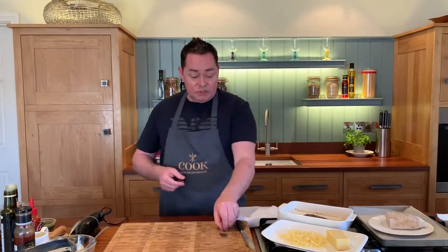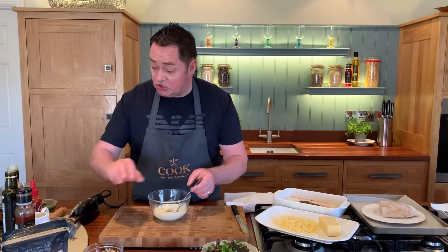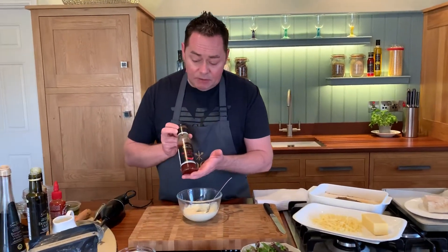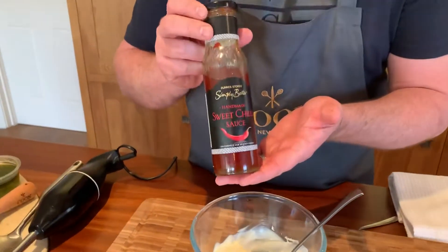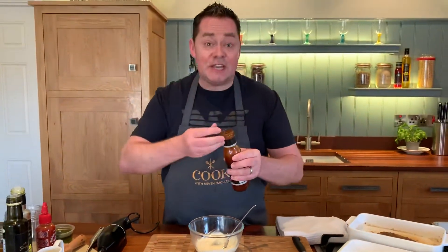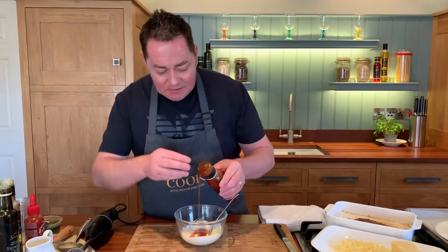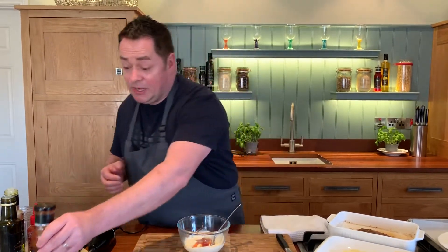Before I slice the chicken, I'll show you a little bit of sweet chilli mayonnaise. So just some regular mayonnaise, and this is some of the sweet chilli sauce from Simply Better — it's made by an Irish company called Full On Foods, based on the Kerry-Cork border. A nice little drizzle of this goes in. This is great in stir fries, I really like it.